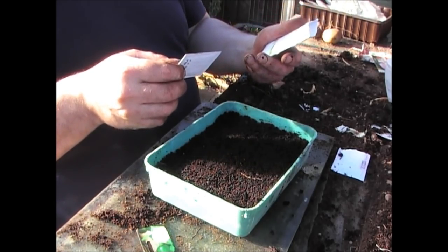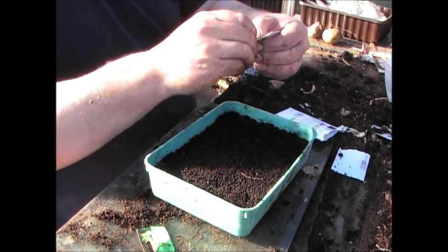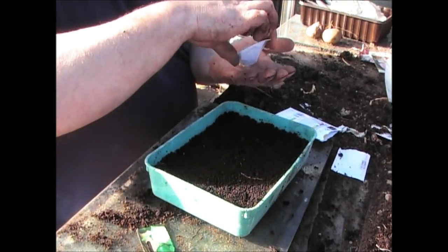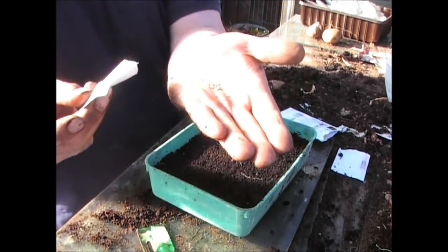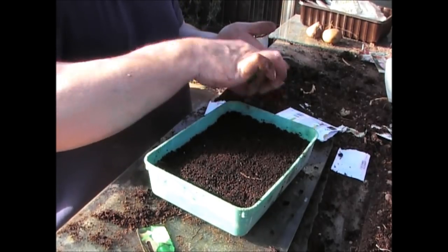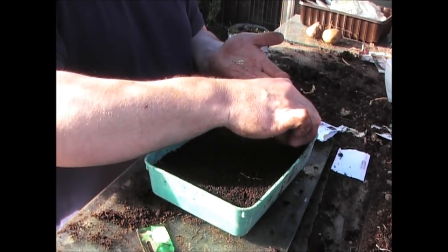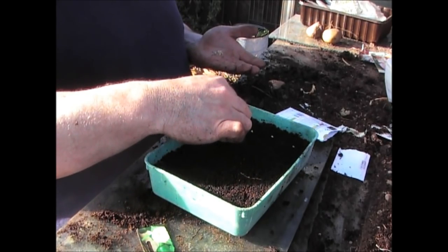There should be about 25 seeds, so I'm going to put them all in. For a pound you can't really go wrong. I'm not quite sure what the germination rate is going to be, but they're basically like the little seeds that you actually see in jalapeños when you eat them. I'm going to place them on top of the compost and try to do 5 rows of 4.